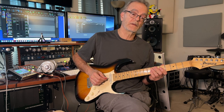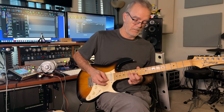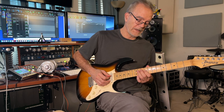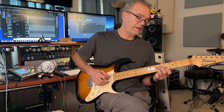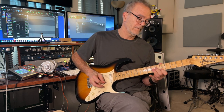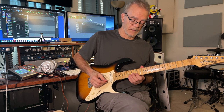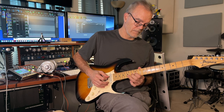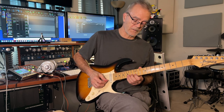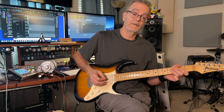Then you have some arpeggios you need to concern yourself with. I'm doing the 4th position pentatonic run on the very ending lick, and bend up on that 4th note. That's it. Have fun.